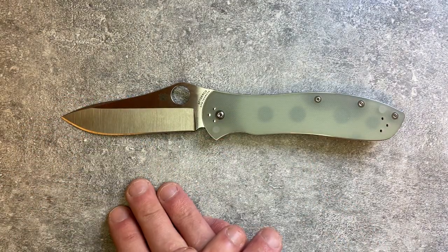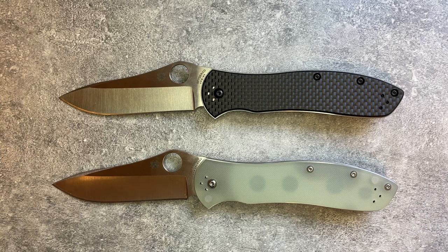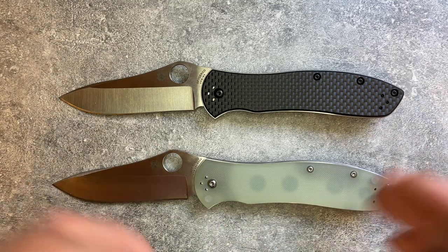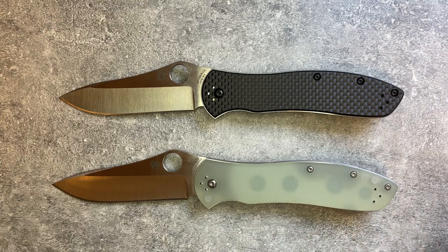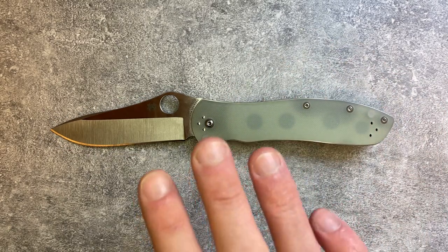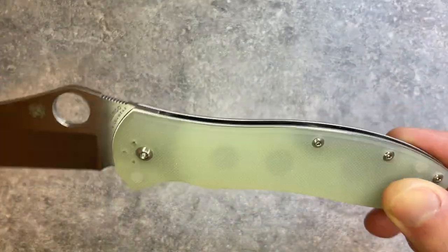That said, even though this stock is thin, both versions use relatively tough tool steels, so you don't have to worry too much. This 118-thousandths blade stock is almost certainly sufficient for anything you'd reasonably use a pocket knife of this size for. If you need to cut through a car door, get a Strider — this isn't meant for that. But for any reasonable use, with these steels, this is thick enough and tough enough.